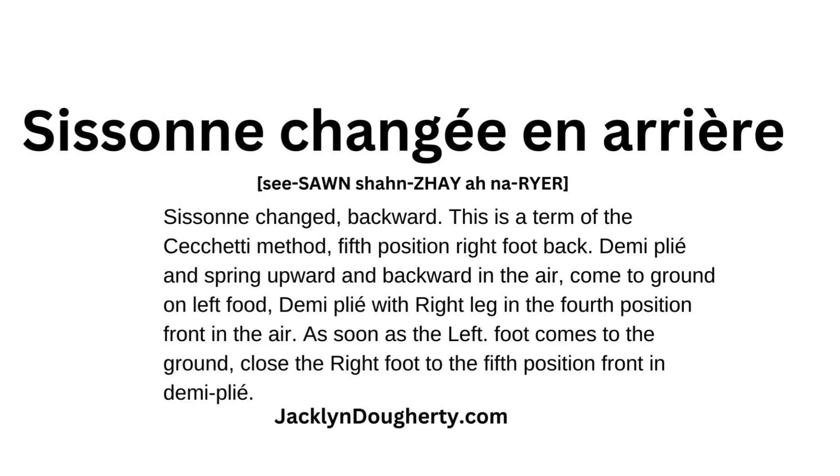Demi-plié and springing upwards and backwards in the air. Come to ground on left foot, demi-plié with right foot in the fourth position front in the air. As soon as the left foot comes to the ground, close the right foot to fifth position front in demi-plié.